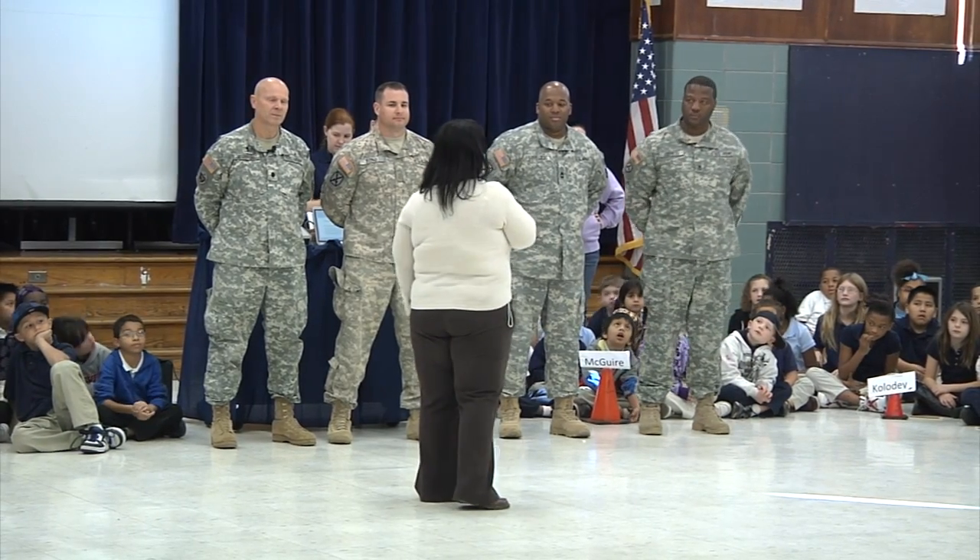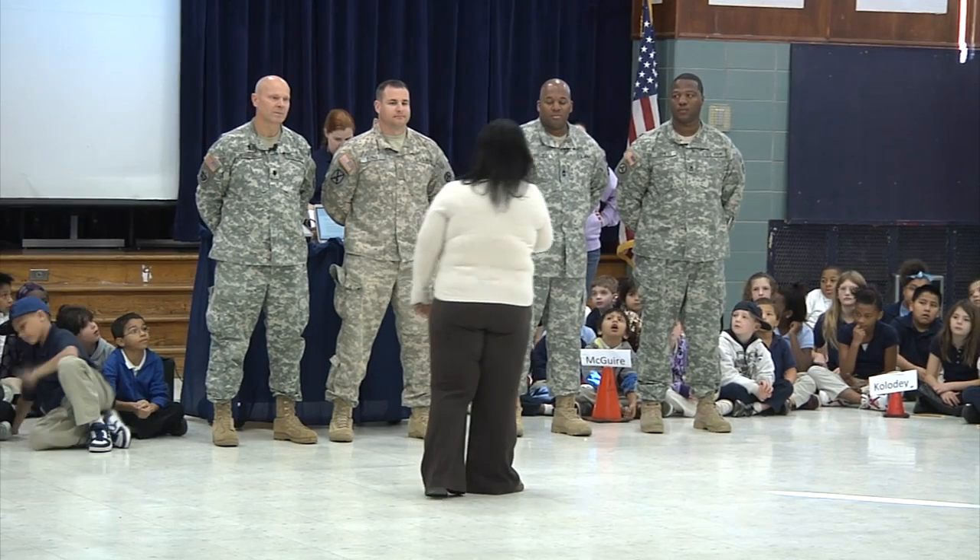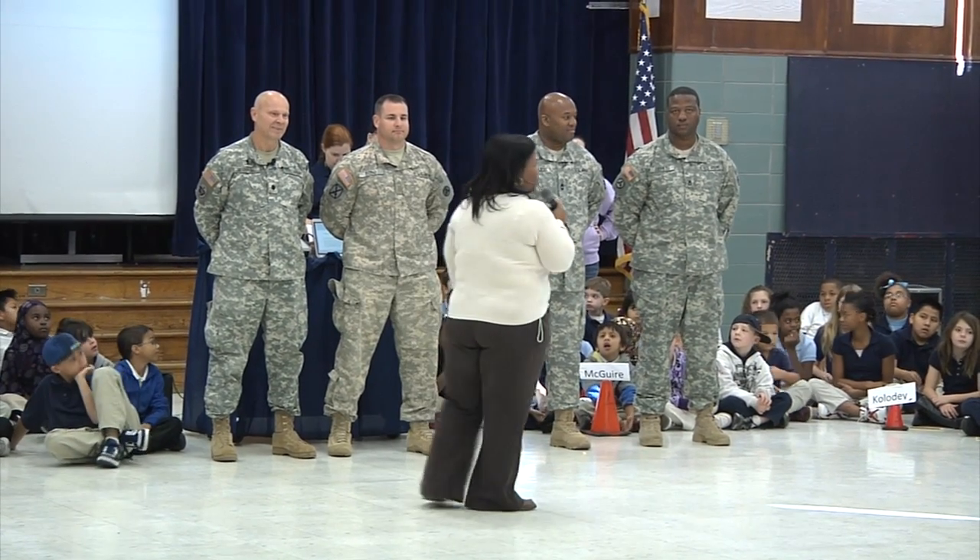Hopefully when you guys are deployed, we will be your care package givers next year. So everybody give them a round of applause.